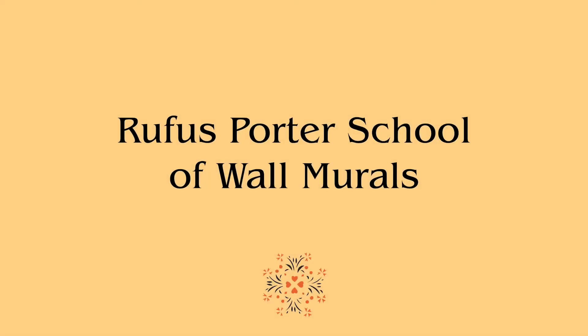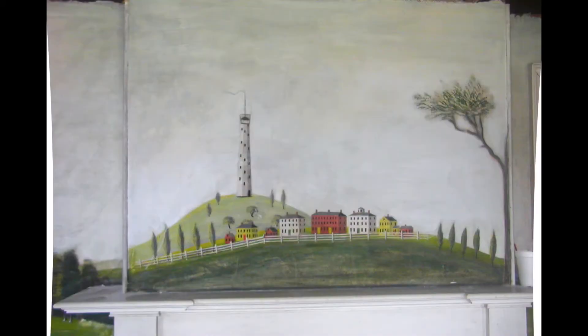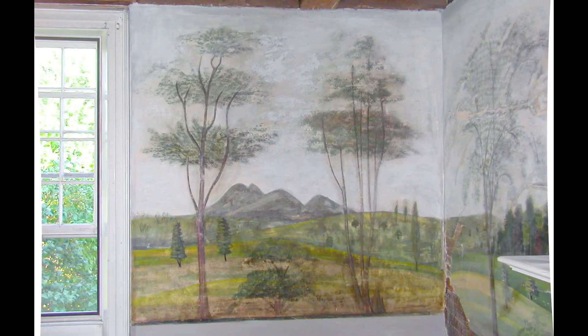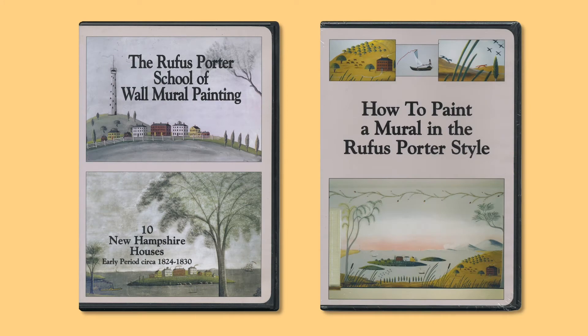In 1996 I developed an interest in Rufus Porter Mural Painting and traveled to Maine, New Hampshire, Massachusetts, and Vermont, most often in the company of my friend Linda Lefkoe — for her to document and me to trace Porter stencils. Porter and his students, primarily his nephew Jonathan Poore, painted many murals of the New England countryside which are highly prized today. I created two DVDs: the first, the Rufus Porter School of Wall Mural Painting, shows the inside of 10 New Hampshire houses with Rufus Porter stencils. The image quality is rather poor because I didn't know what I was doing and it was before cell phones, but you can still get the pleasure of seeing the murals. The second shows how to paint a mural in the Rufus Porter style.